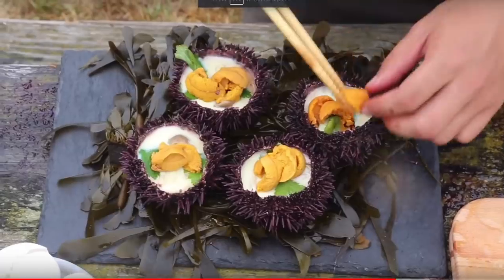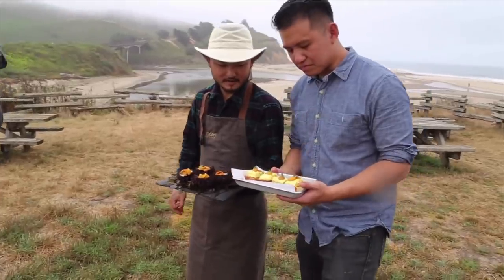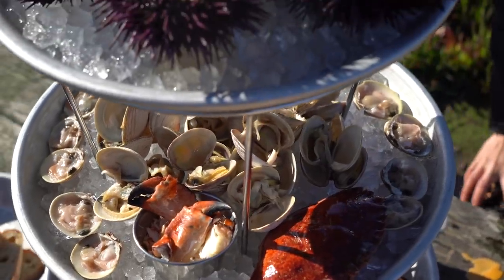What's up guys, welcome back to another episode of Outdoor Chef Life. I'm Taku and today I'm with Chef Richard. You guys might have seen him in another video where we got some uni and made two separate dishes — I made a Japanese style uni dish and Chef Richard made a French style uni dish. So today we're actually going to collaborate on one single dish to make something really epic.